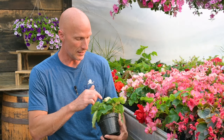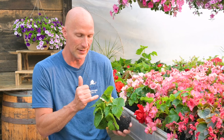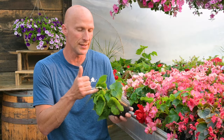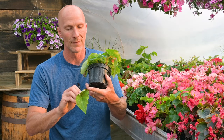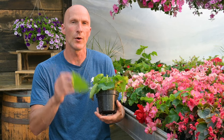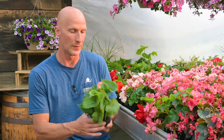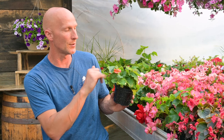Now if you have any foliage that is in question — this one got something, and it just happens on tuberous begonias — if any of the leaves are in question, just go through and take it out. This was just kind of looking funky, and it might have got bumped or bruised or whatever. Go ahead and clip it and just take it out. But there are other buds in here, so this flower is going to come right along.